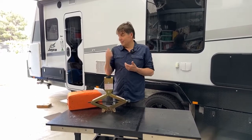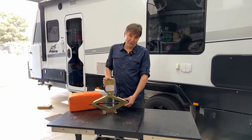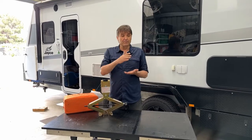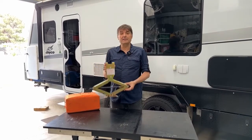Many caravans, including my new Jayco, came with this scissor jack. Unfortunately I had a very bad experience — I got a flat tyre, I pulled over immediately. There was a small incline on the road and I tried to lift the caravan to change the tyre with the scissor jack.